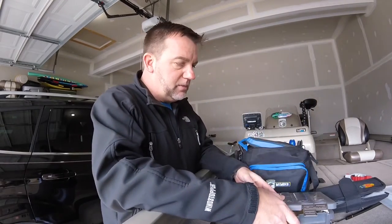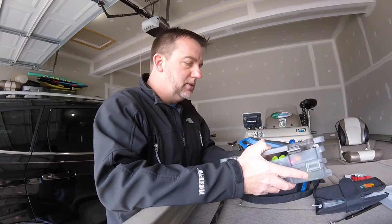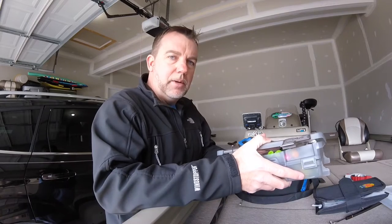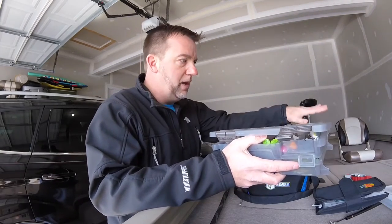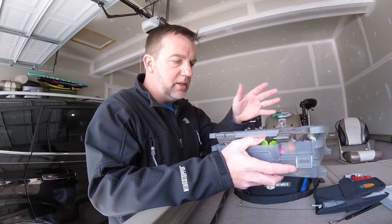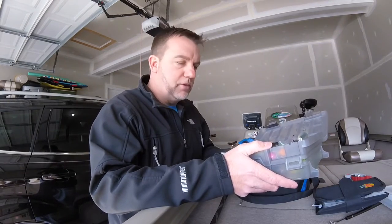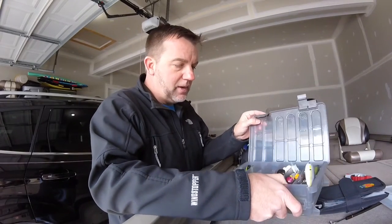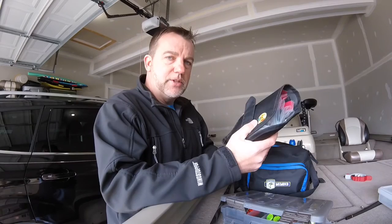I went out and bought this Plano two-tiered 360-size tackle box. Usually a lot of the baits I keep in here, I'll just keep in here full-time, because I can also use this as my pond box if I just want to go out and do some fishing in the ponds around here. The beauty of this is that you can take baits out of your main selection and put in and out as needed. This box I basically use for my topwater and hard baits. I also carry a little worm binder for all my soft plastics.